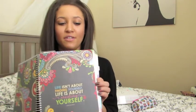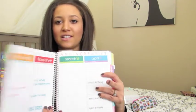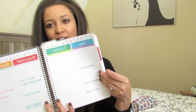Throughout the planner it has these little motivational messages. This one says 'life isn't about finding yourself, life is about creating yourself,' which is super cute. Then it has these tabs which I absolutely love, so you can get to wherever you need to go super quick. The first section it flips into is the special dates — it's got birthdays and anniversaries. I don't have all my birthdays written down right now because I have a very large family and I have to go on Facebook to find that stuff.